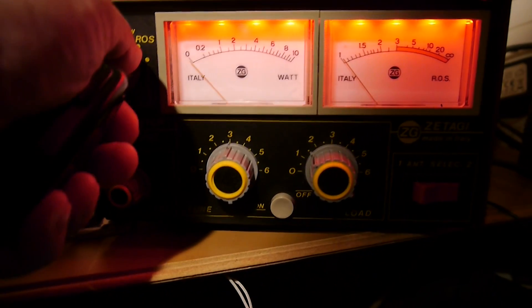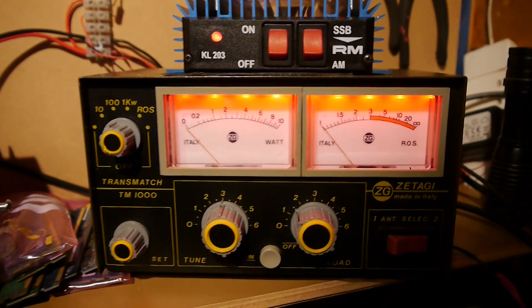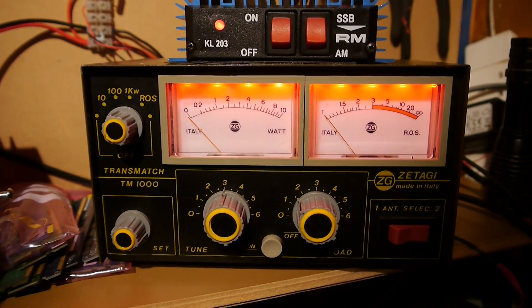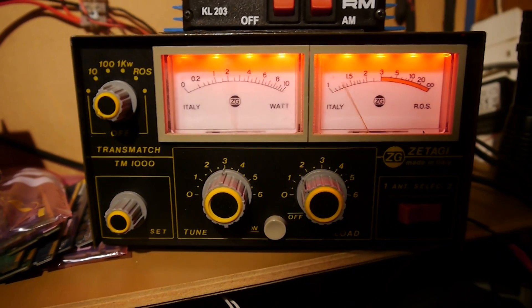Let's start it off. This is the sideband test. Try it on first and see where we go from there. Check one two.